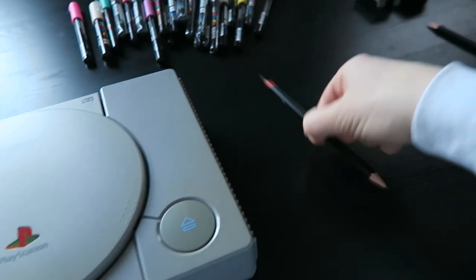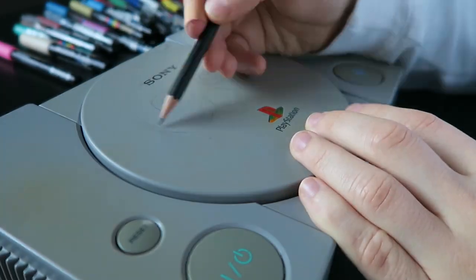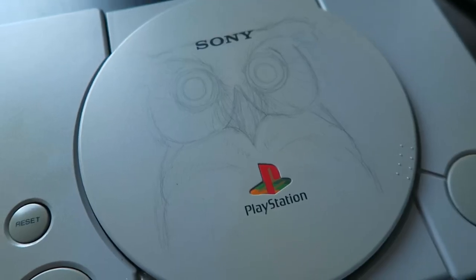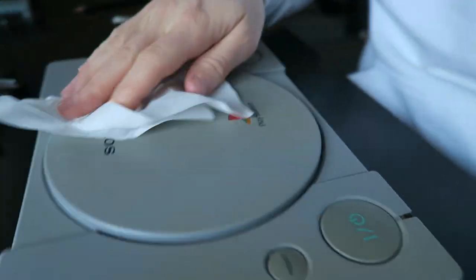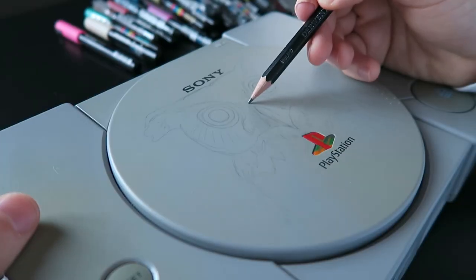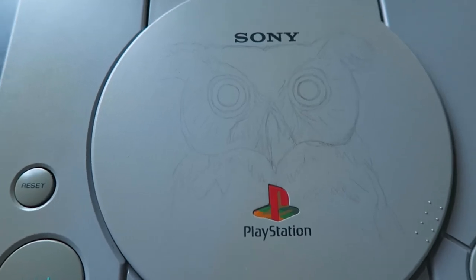Now it's time to grab a pencil and work on a design. Although I really like black and white, for this project I want to create something with a little bit more color. This sketch looks pretty terrible — let's do that again. Round two. Luckily the second sketch is coming along much much better. Now we can jump into the next part of designing this PlayStation.